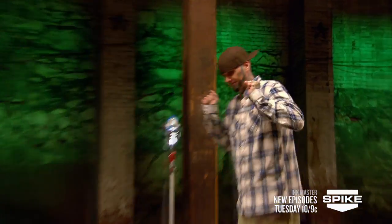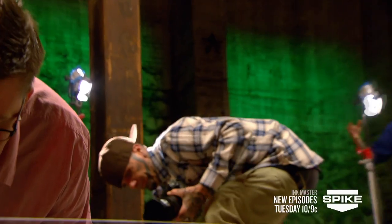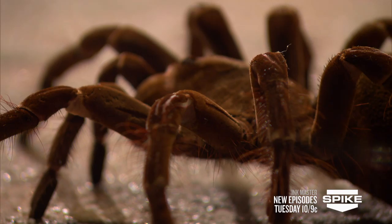I'll tattoo a scorpion, a spider, a black widow — I don't care. But if I have to touch one of them, that's a completely different story. Me and you are not gonna be buddies here. I hate this.